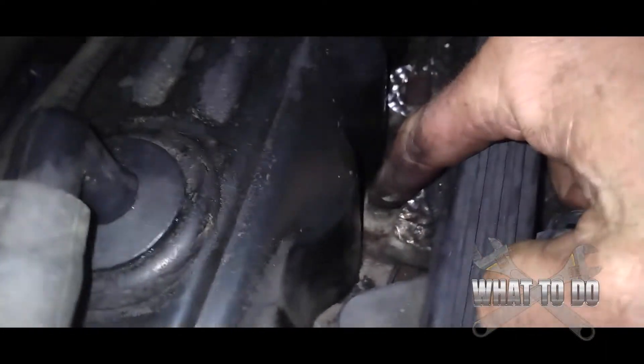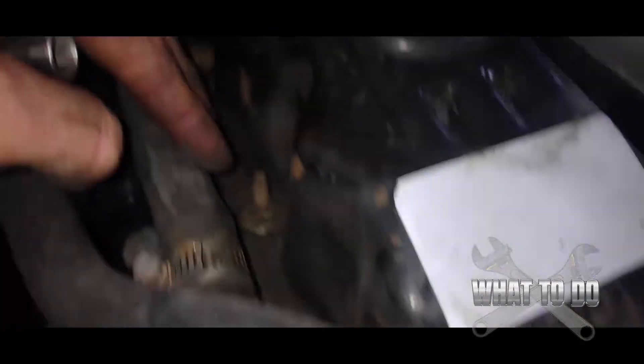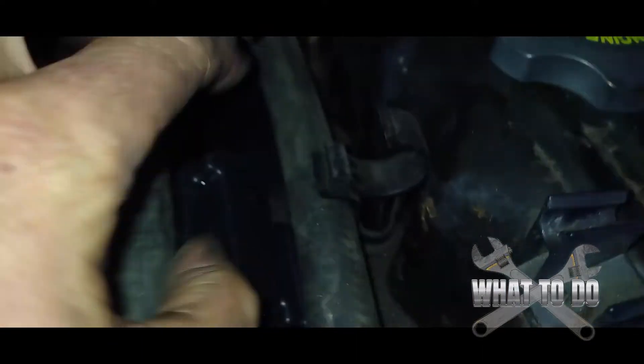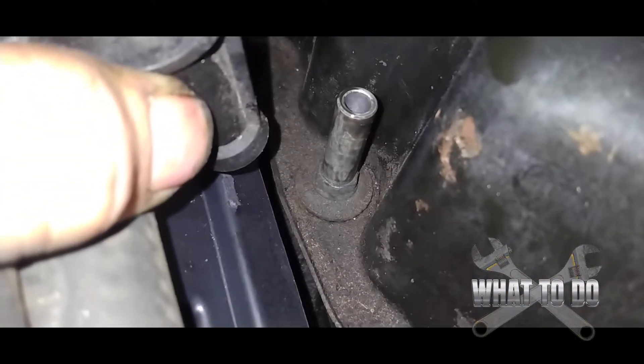Looking around the valve cover, you'll see 11mm bolts every so often. Some of them — like that one in the back — will need a deeper socket. Grab a deep socket, 7/16ths or 11mm, and work around. The ones up and down the sides are pretty easy. You may have to slide some hoses out of the way to access certain bolts. Pull the hose off the clamp and underneath you'll see there's another bolt down there.